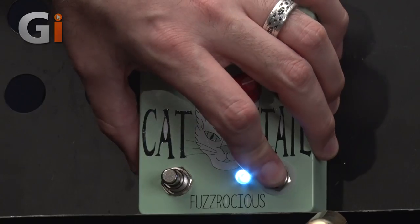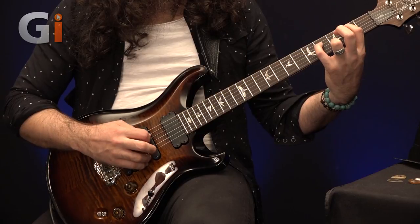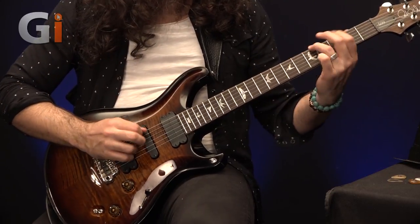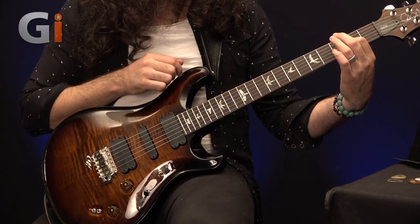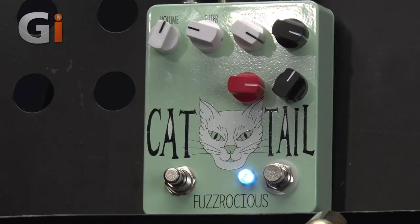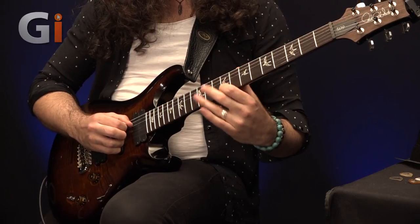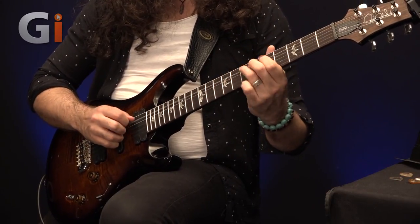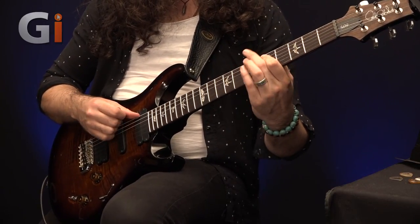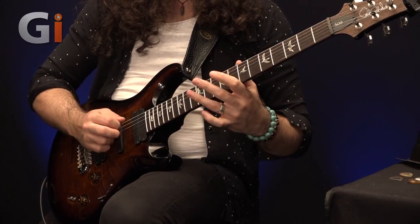One more time — switching back to our clean channel. This is the Orange TH30. All the examples barring the intro jam you've heard so far have been on the clean channel. The clean sound sounds a little bit like this just for reference. And engaging the pedal we're going to get this wonderful wall of filth.